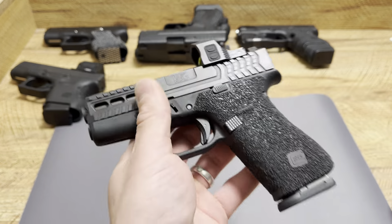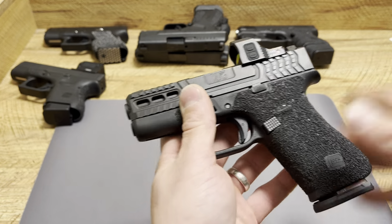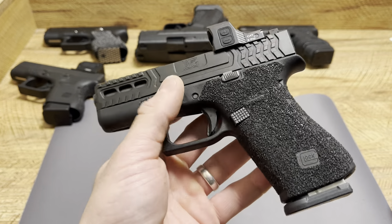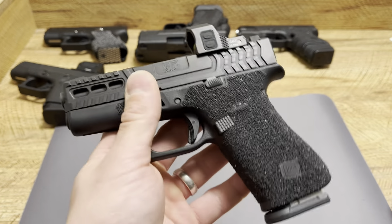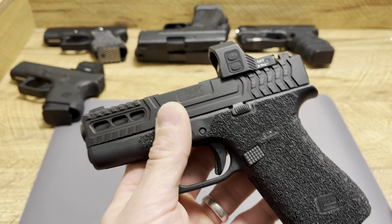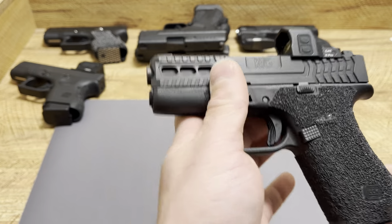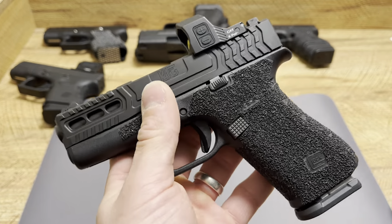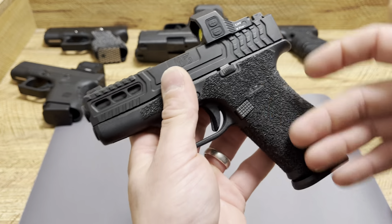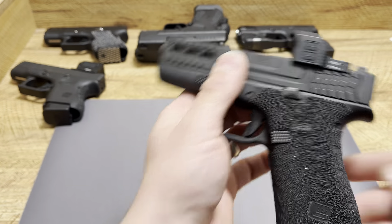There are a lot of negatives, but one thing I did like is the stainless steel option. I didn't get the stainless steel one, but I'm probably going to buy one for my 43. I love how the finish looks on stainless steel. But the fact that they could give you a different finish than all other Glocks, yet not do anything with mag capacity, made me a little angry.